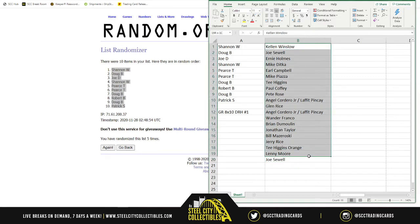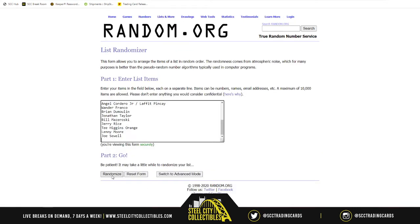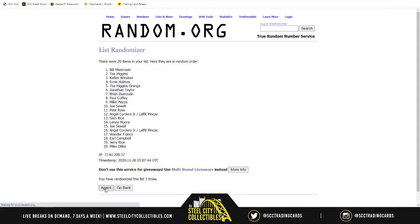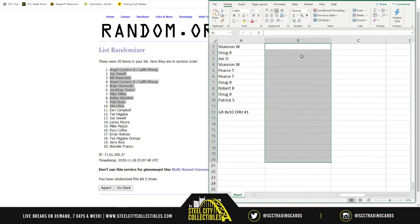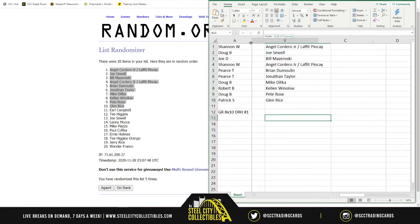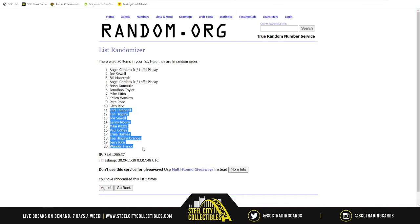Now we take the 20 photos and randomize them five times — one, two, three, four, five. We split 1 through 10 in column B, going from Angel Cordero Jr./Lafite Pinka Jr. down to Glenn Rice, then paste 11 through 20 in column C, starting with Earl Campbell down to Wander Franco at 20.